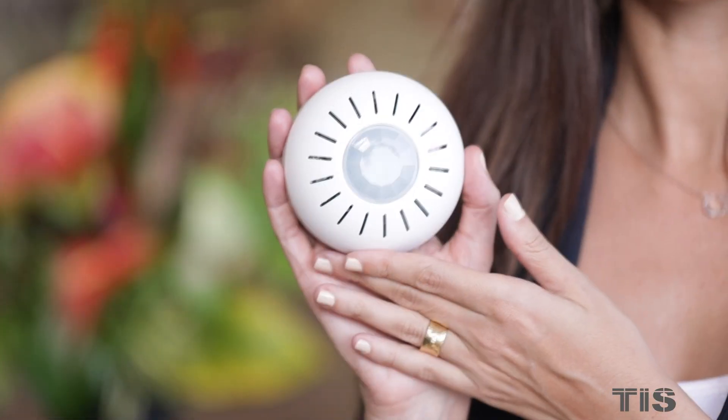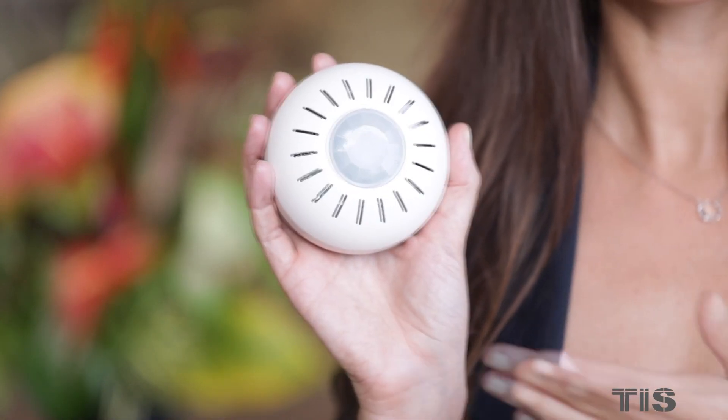Today we will show you our new innovation from TIS, the Health Air Quality Sensor. Here we are visiting one of the senior houses in Honolulu, Hawaii, to show you how this sensor can help in improving the air quality in every room.